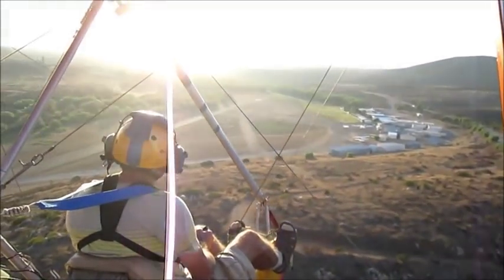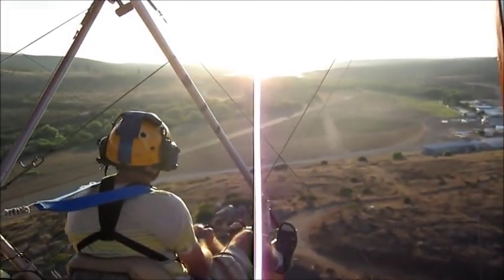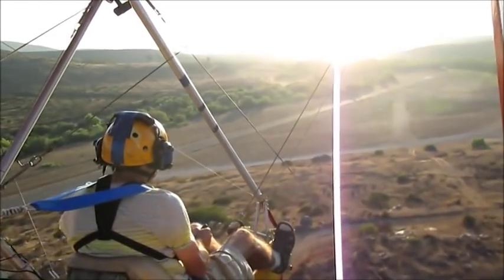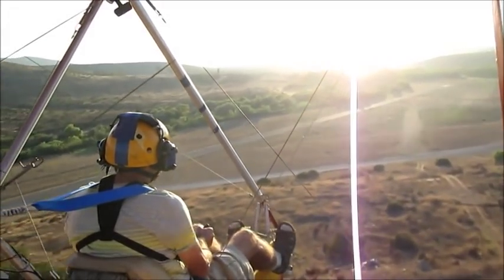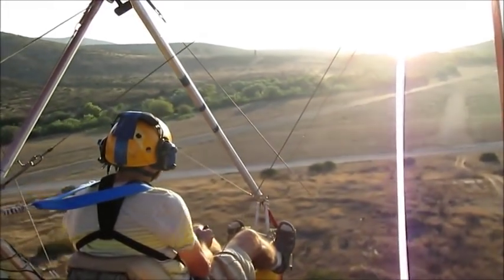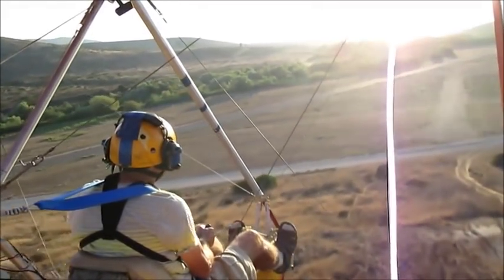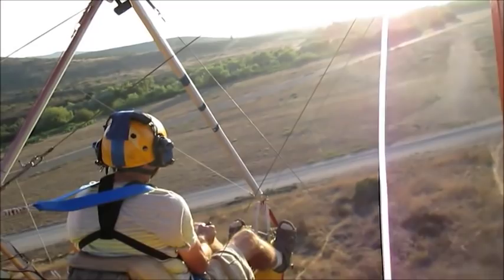Coming down to a landing, I am looking for air and ground traffic, as well as lining up on the runway. In a crosswind, I would still fly over the runway, but my nose would be pointed into the wind, and that is how I would land — as slow as possible, with a little bit of sideways skidding on the ground.